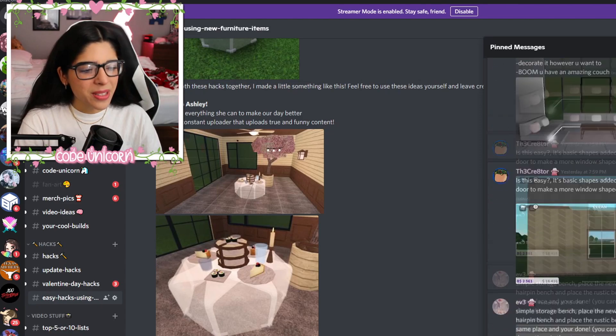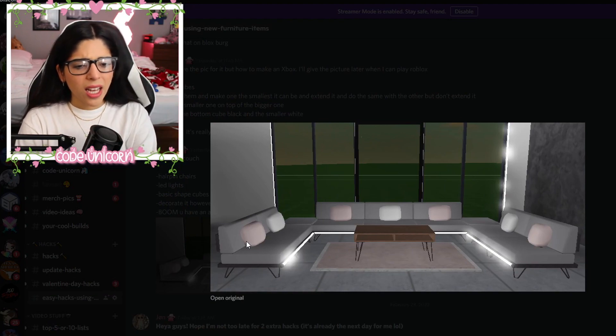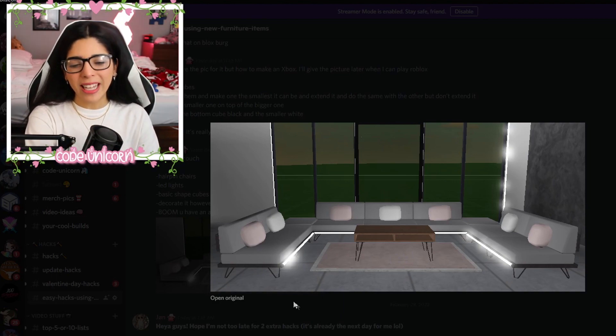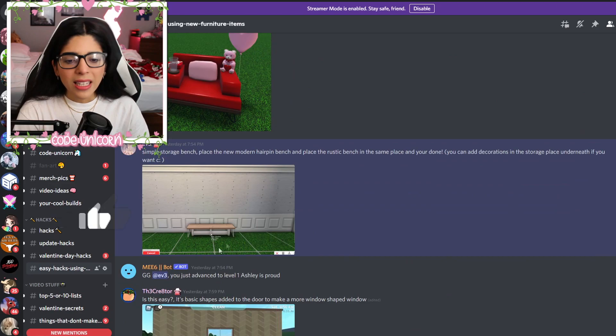Then we have this one from Dolphin — it's like a square couch arrangement. What I really liked about it is adding the LED lights on the side. That really fits the style of the hairpin stuff. Very cute.